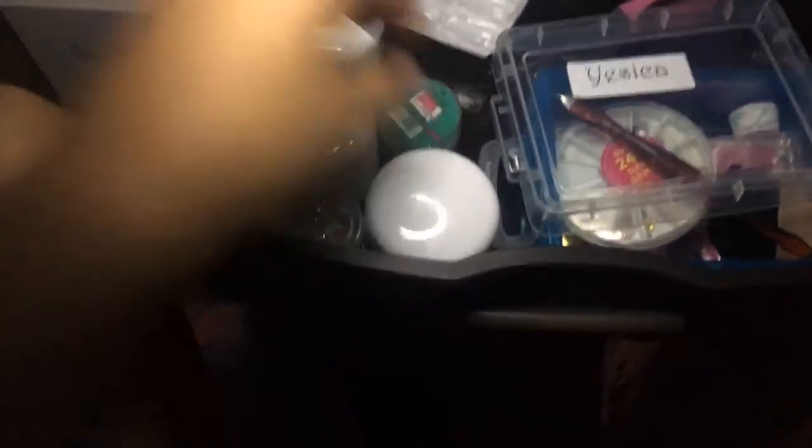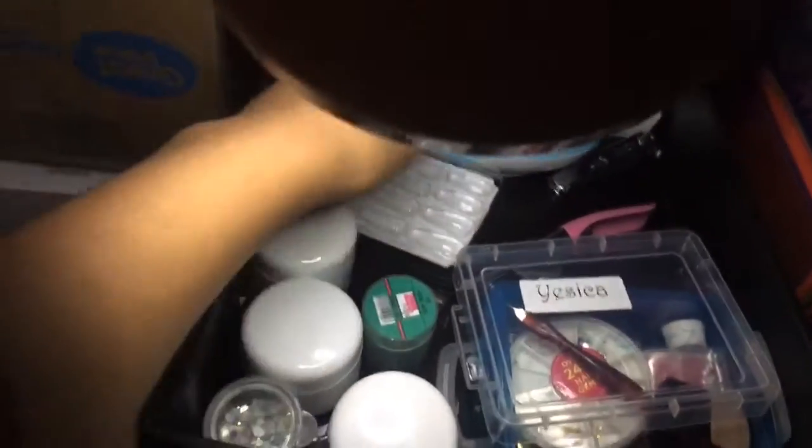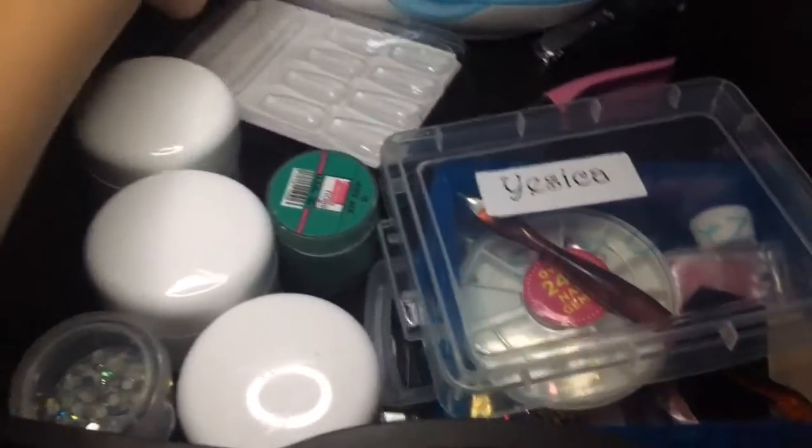I've been getting so many things and if you guys don't believe me, I'll show you right now. So in this first box I have acrylic powder — and I have this big thing, I'm gonna show you guys how that works. Let me put that up here.